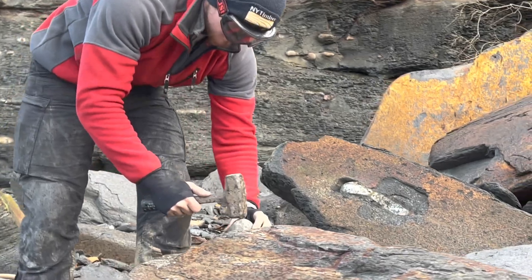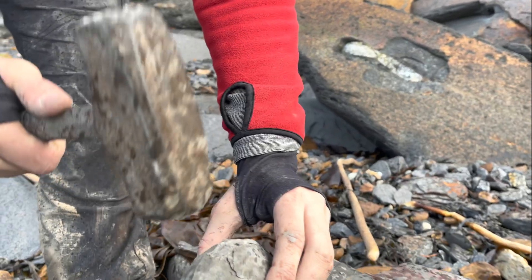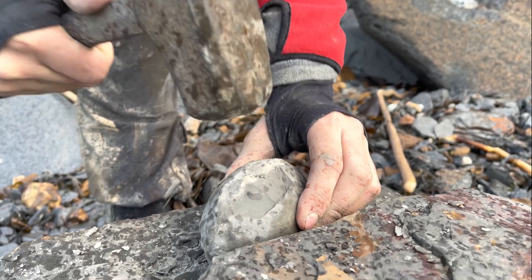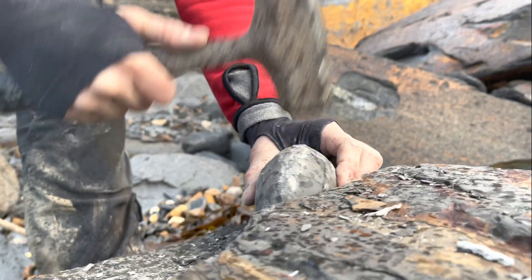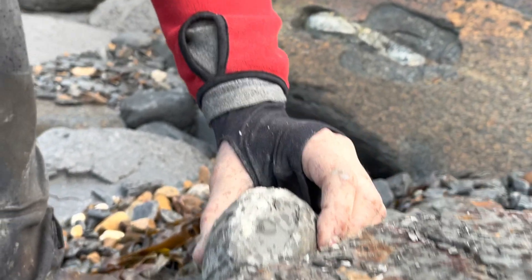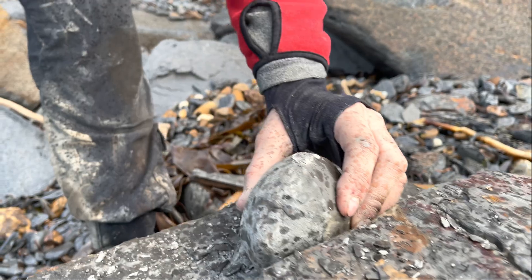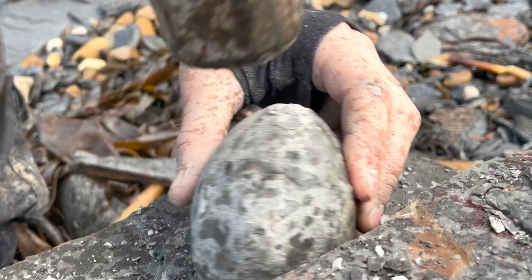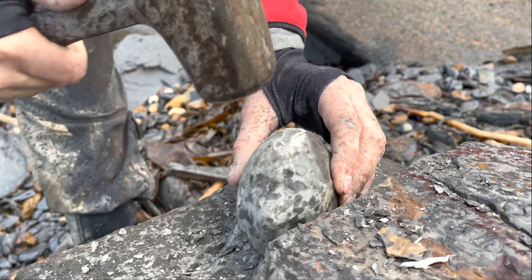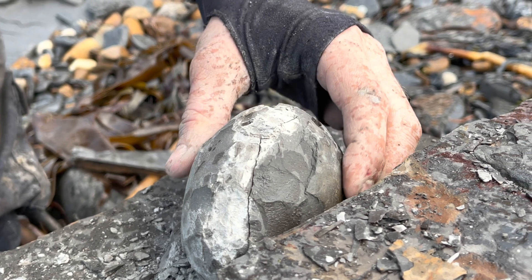Shay is now going to try and open a different type of Dactylioceras — a tenucostatum ammonite. Normally these ammonites open really easily; however, this nodule in particular is pretty difficult to open up. It must have quite a lot of pyrite content — it's really unusual. Very important to wear your safety glasses when doing anything like this. There we go, he's managed to open it up.